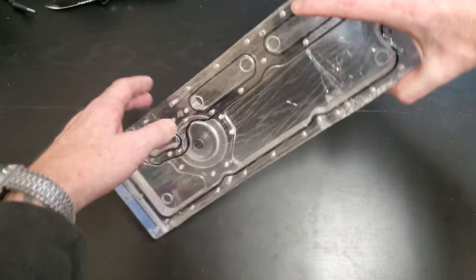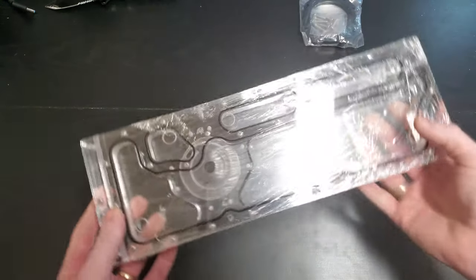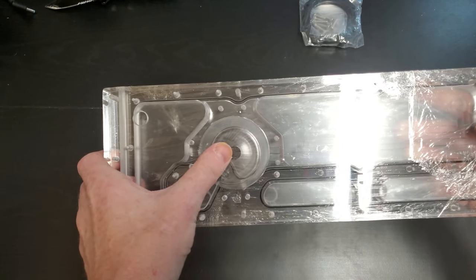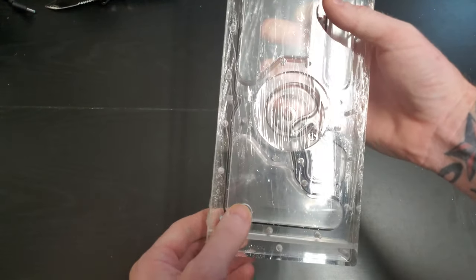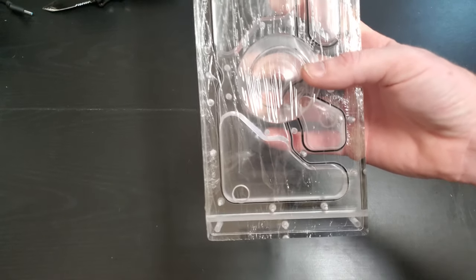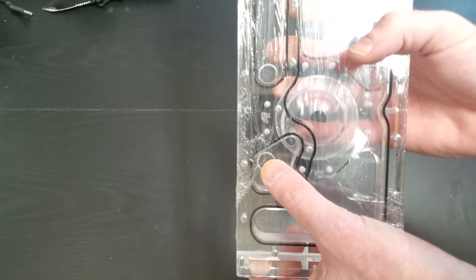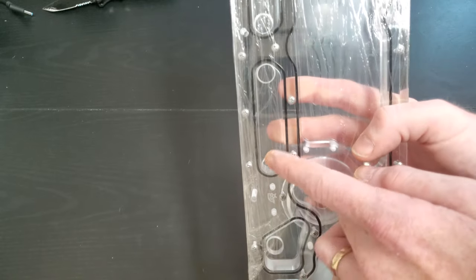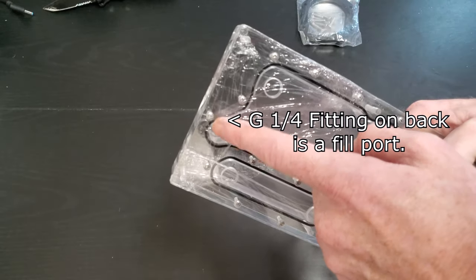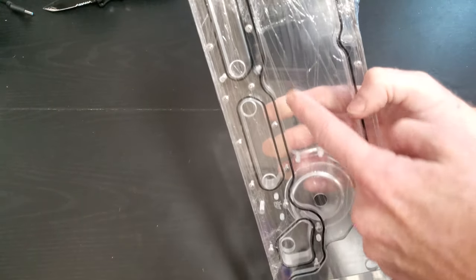So looking at the plate here — 360 millimeters. On the back is where you mount the D5 pump. Right here we have a drain port on the bottom. And then on the front, this is your outlet. And then you have a pass through there, pass through there, and then this is going to be the inlet over here to let the water flow through.